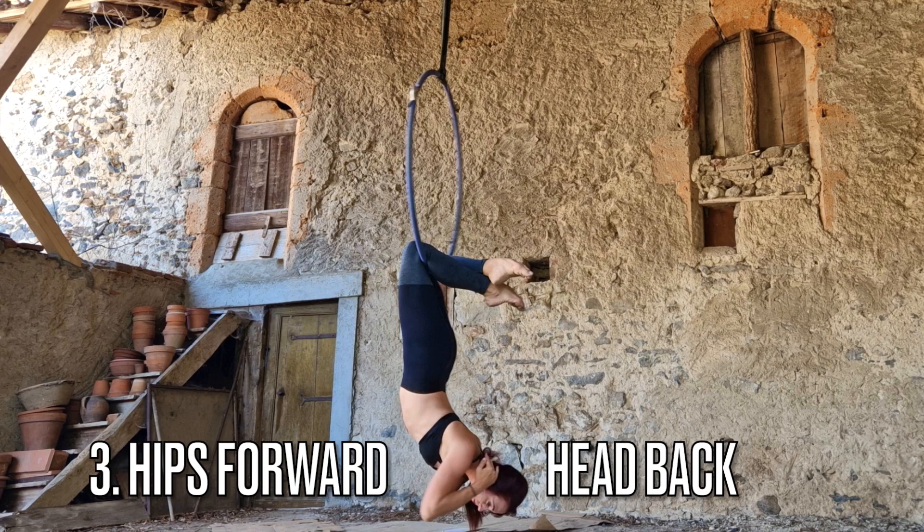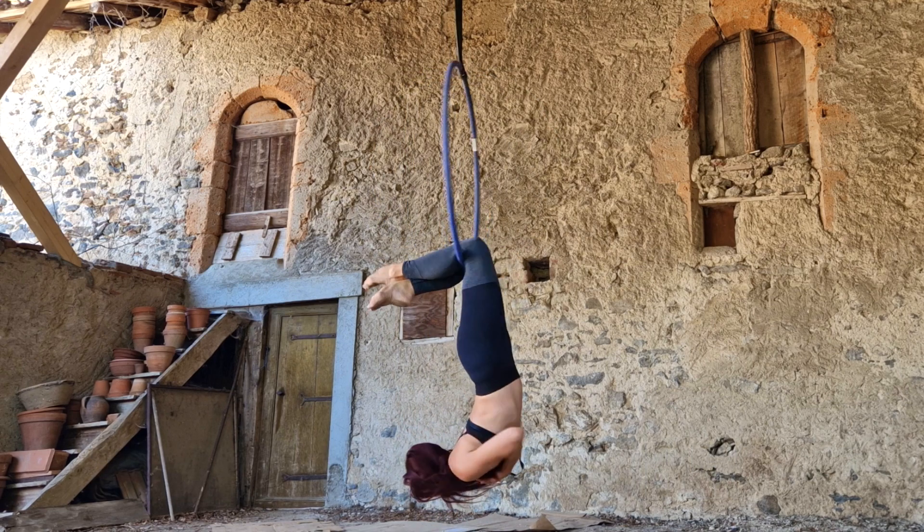My third pro tip is that when you are in your hox position, push your hips forward, arch your back, and look back with your head. That's going to give you that nice arched backward look, and it's also going to help hold you more securely on the hoop. Okay, those were your pro tips.